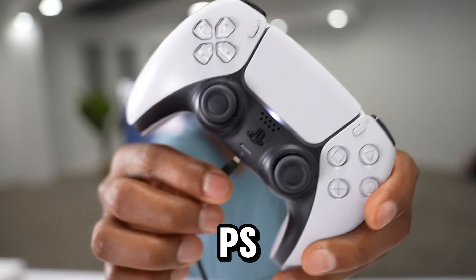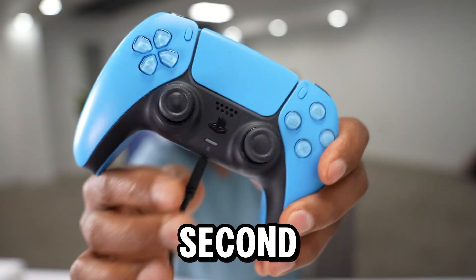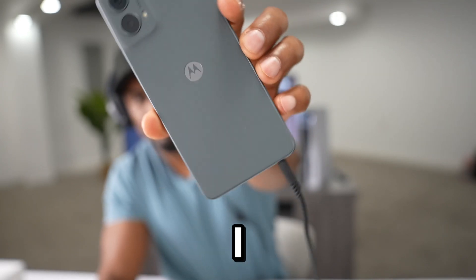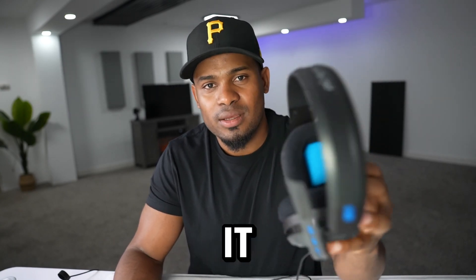I was trying to use my new headset on my PS5 that I just got from Amazon and I realized it wasn't working. To make sure the headset wasn't the problem, I grabbed my second controller, plugged it in, and still got some problems. Then I grabbed my phone, plugged it in, and it was working. So the problem wasn't the headset — it was my PS5. Let me show you what I did to fix it.